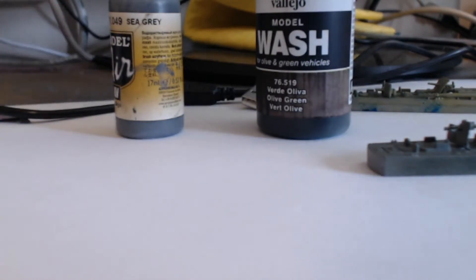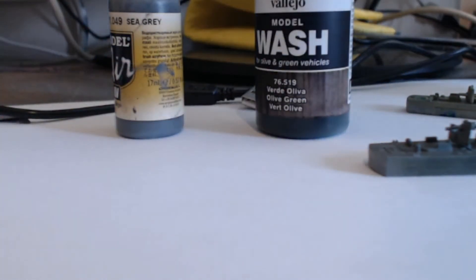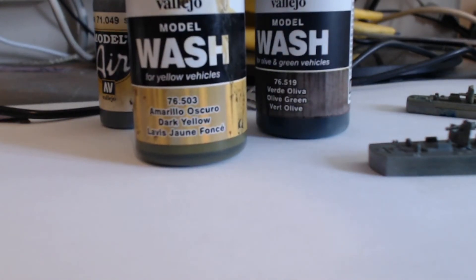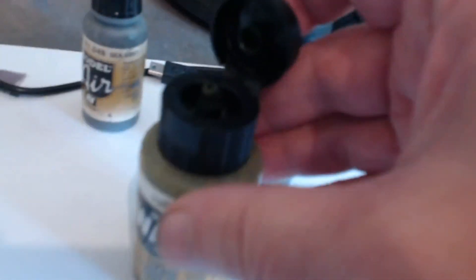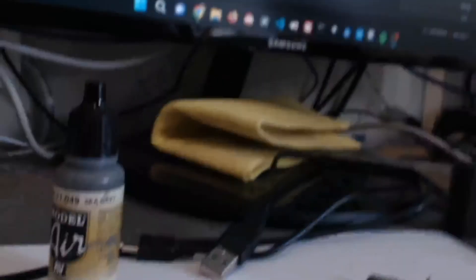The other wash I used, which came out quite nicely, has a tinge of sort of green — sea green — which was this Vallejo one. These are a nice sized bottle of washes and they're way cheaper than Games Workshop. They also have a proper mechanism on the top for dropping out the paint, so even if you knock it over they're not going to spill everywhere — which, as anybody who's used a Vallejo or Games Workshop wash knows, it will spill everywhere given half the chance.